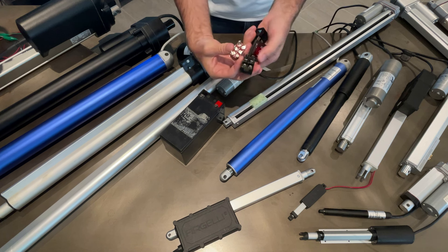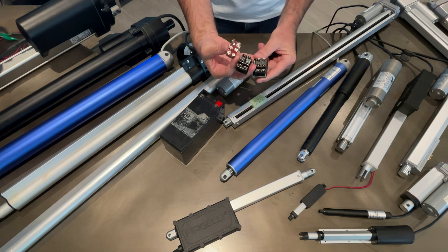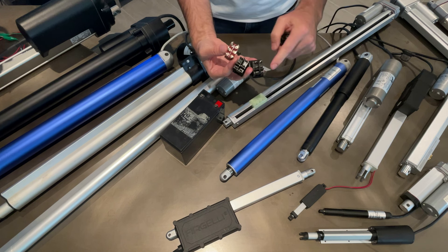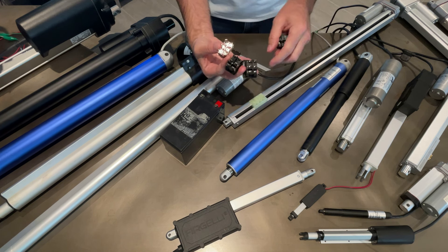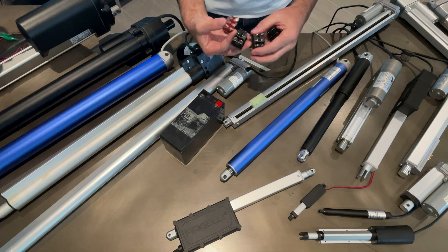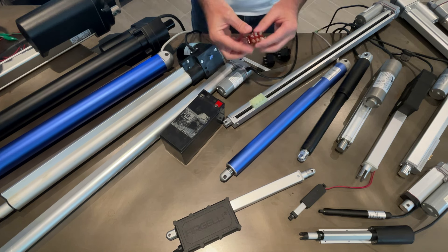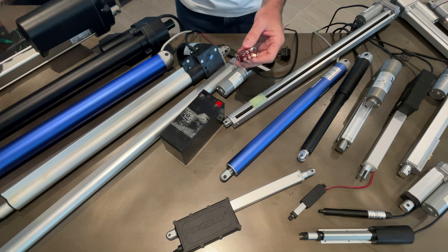You'll notice on the back these switches all have six connectors. That's because the switches have two poles - you need two poles to be able to reverse the polarity. That's how these switches work.